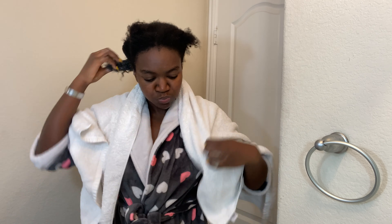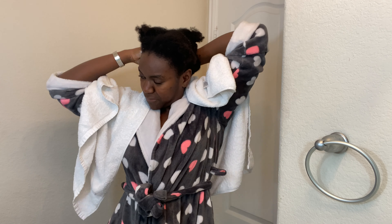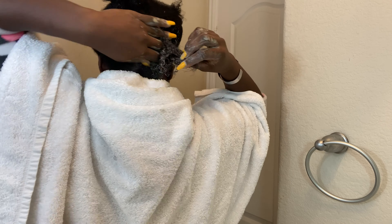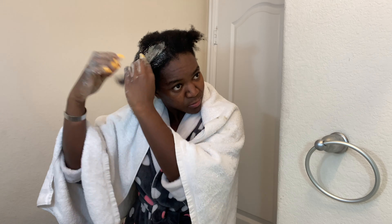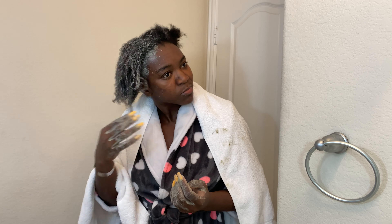I'm gonna tell you, this is very messy — you're gonna see what I'm talking about. I wish I had used a darker towel. I suggest you use a darker towel; don't use a white towel like I did. We're gonna section the hair into very small sections so it's easy to apply the product.